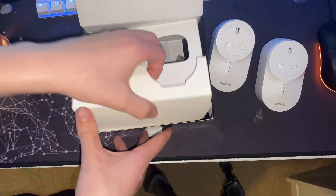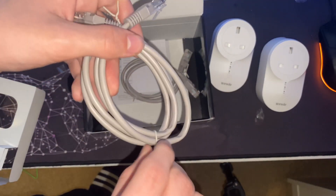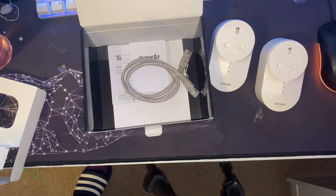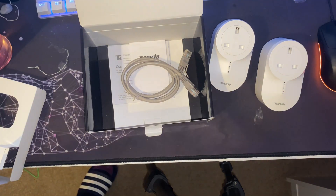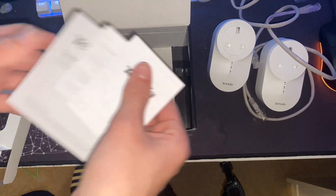I assume this is the pair button — we'll have a look at the instructions. So under here we've got two grey Ethernet cables. I've read in the reviews that these Ethernet cables are quite short, but at least it comes with them. All my Ethernet cables are really long, and a lot of the time I don't need them to be that long. I've already got an Ethernet cable downstairs that's cable managed.